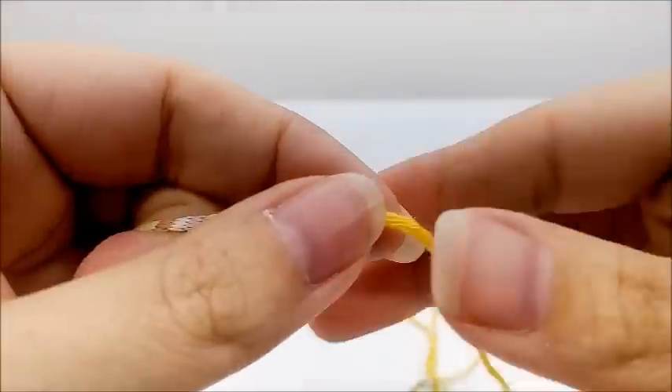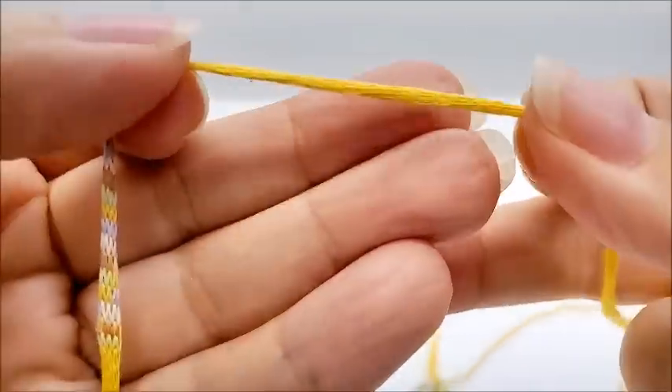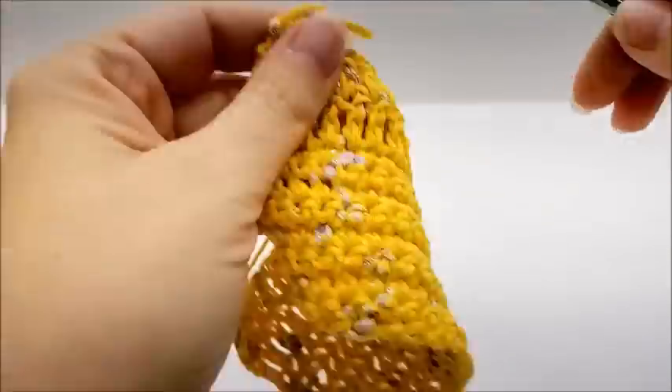It's a pretty flat-feeling yarn that looks like an iCord chain construction. Crocheting with it was actually fine — pretty easy to crochet with.